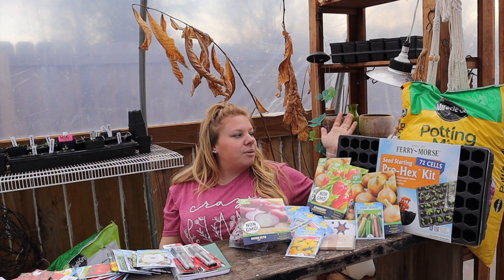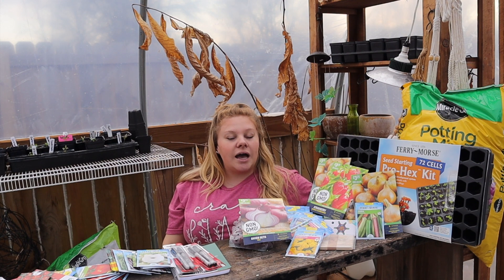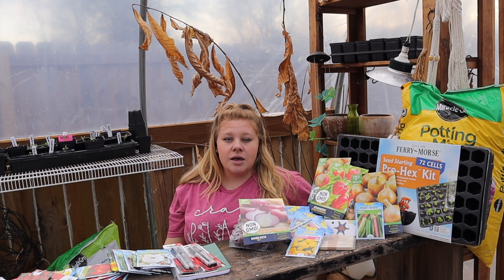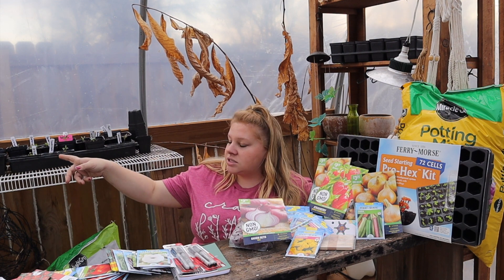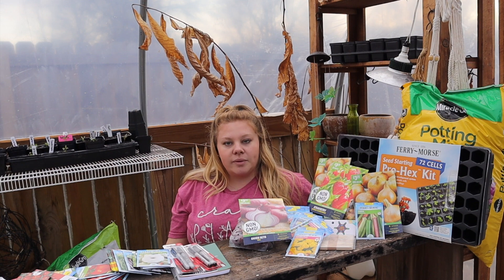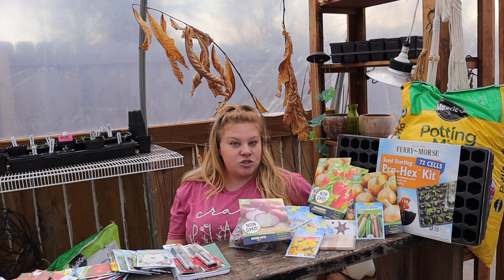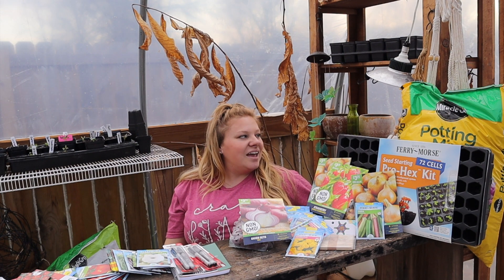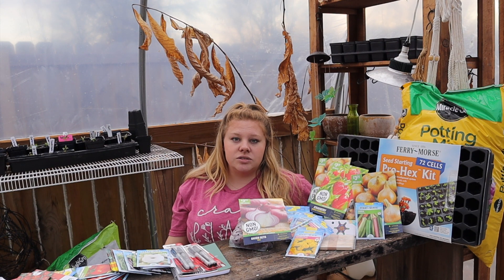The first thing I got was some Miracle-Gro potting mix. This is not what I usually use — I really like the Pro Mix Moisture Control — but it was not enough to start my seeds and they didn't have it in stock at my Walmart. I don't have a super center, just a small Walmart in a small town, and this is what they had.